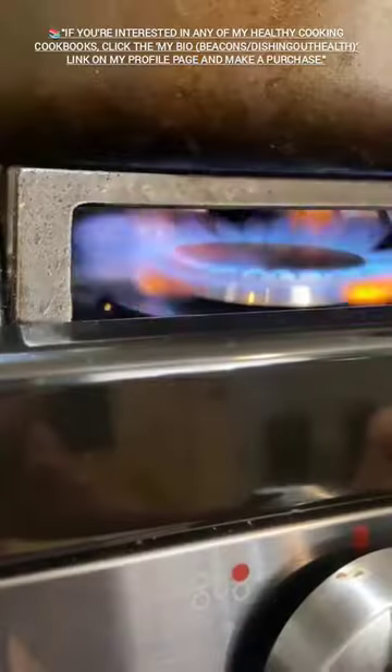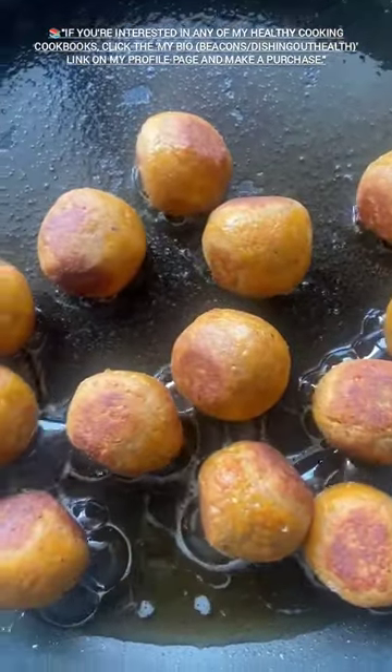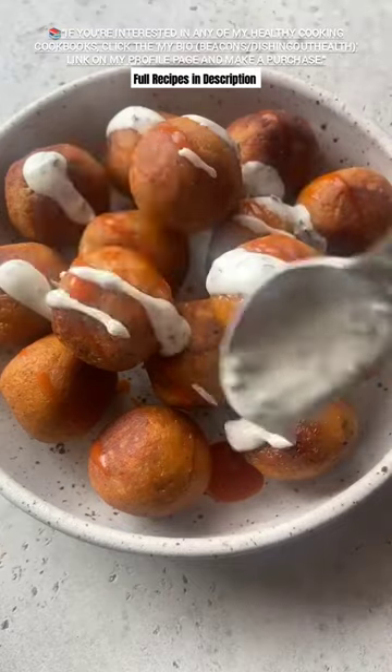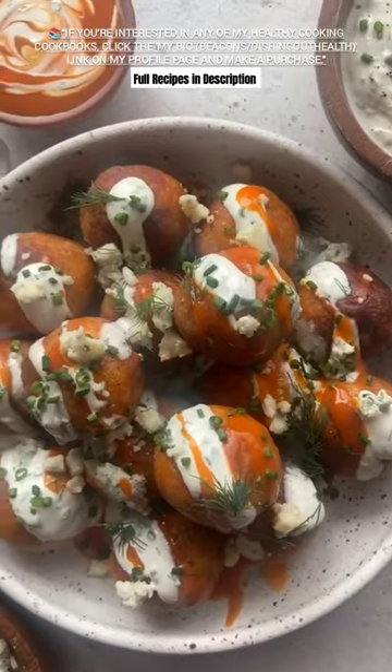Sauté in a skillet until they're crisp and golden, and now it is time to add the toppings. I like to drizzle them with a yogurt ranch dressing, extra buffalo sauce, some fresh chopped chives, and some blue cheese if that's your thing.